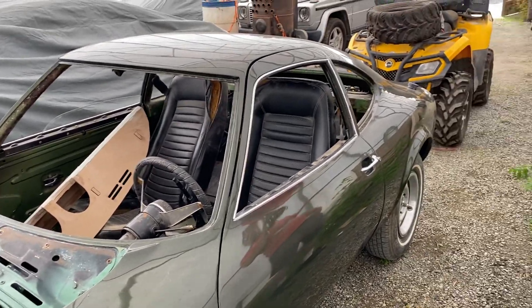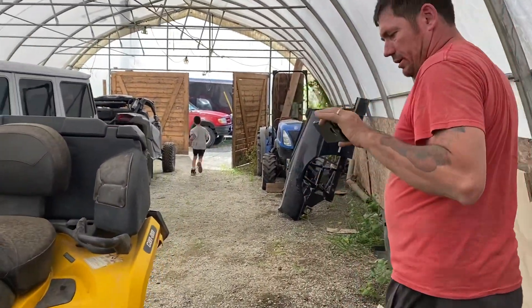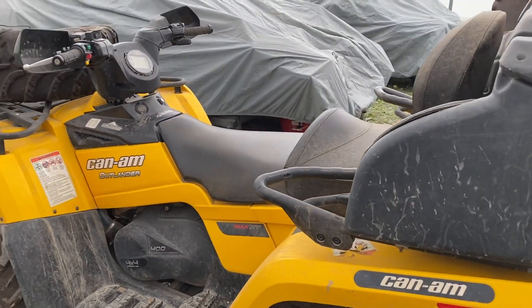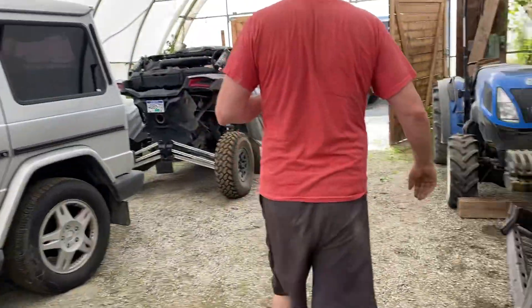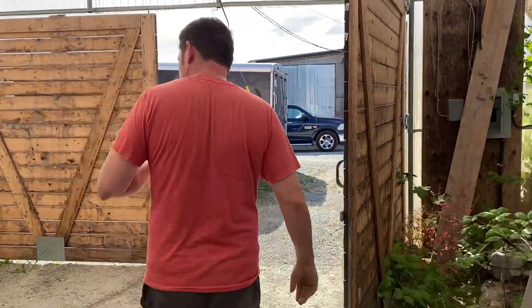So you want to go check out the shop inside? Let's take a walk — let's go check out the rest of the operation. Just a little small shop here. Here's actually my ATV, my little car mover. It's a butt saver — it's got a winch on there, and that's why I got my tires, so I can push cars around.